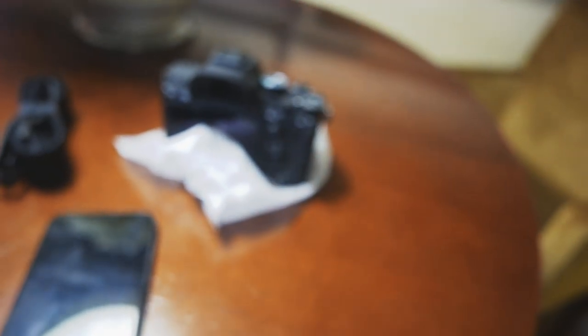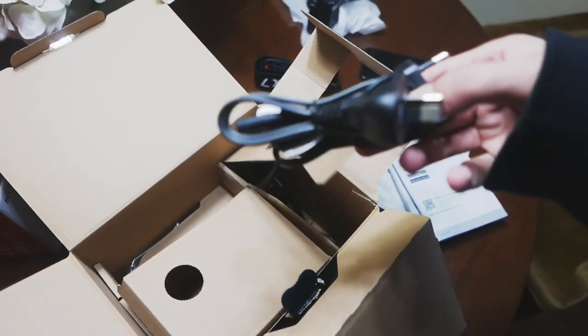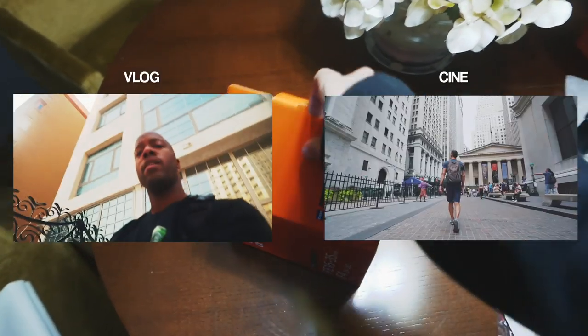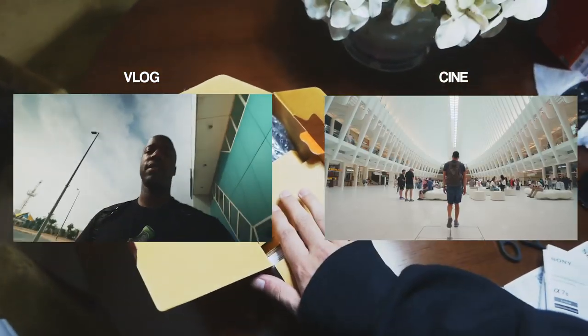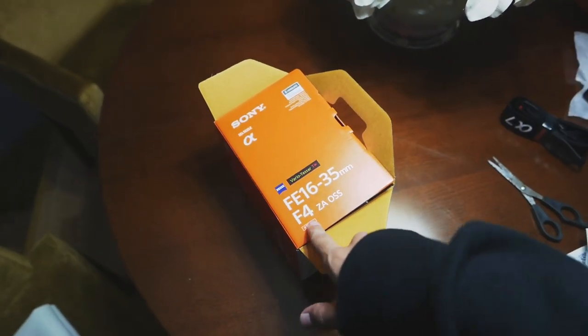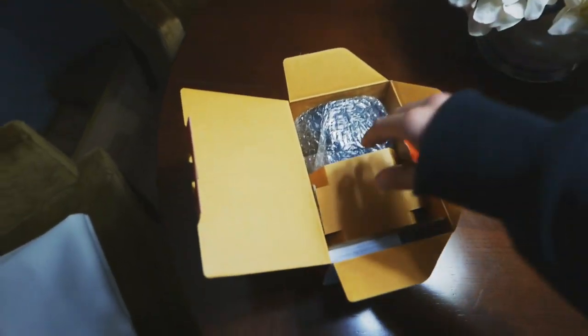Lo dejamos encima del papel de seguridad para que no se raye, que después le voy a pegar 50 golpes cuando la metan en la mochila. La que contiene más la caja... viene el cable, que supongo que será de otro continente porque viene exportado. La lente, que es lo del gran angular que os voy a poner de ejemplo ahora. Es un objetivo muy, muy caro. Hay uno F2 que me recomendó Neil, pero no pude tirarlo porque era muy caro. Tiré el F4, que es un poquito más barato pero sigue siendo bastante caro. O sea, vale más que la cámara con la que estoy grabando ahora mismo.